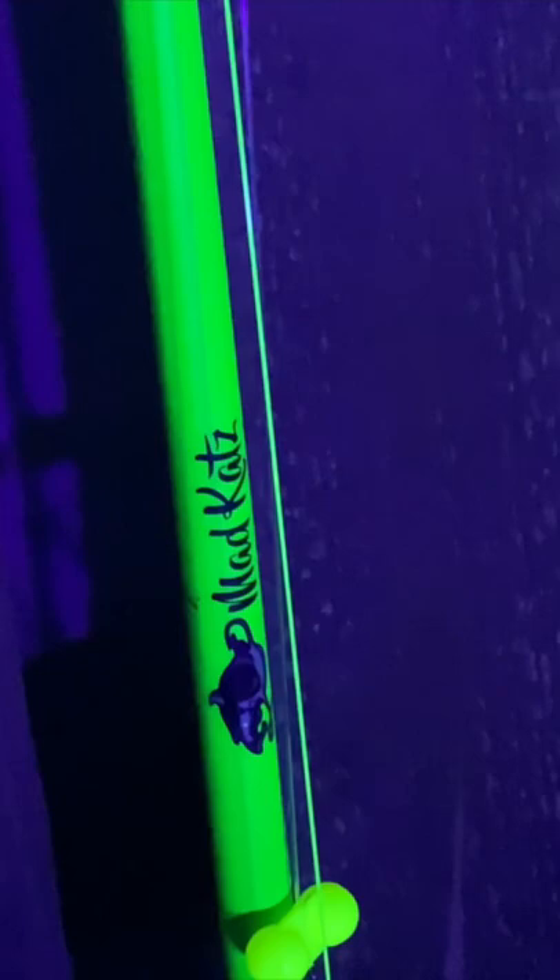As we get closer, it looks like the mad cats is glowing a little brighter. Everything's been painted — even the eyes of the rod have been painted orange — all the way up, and there's the glowing tip. It's not green, that's white, but it's glowing.